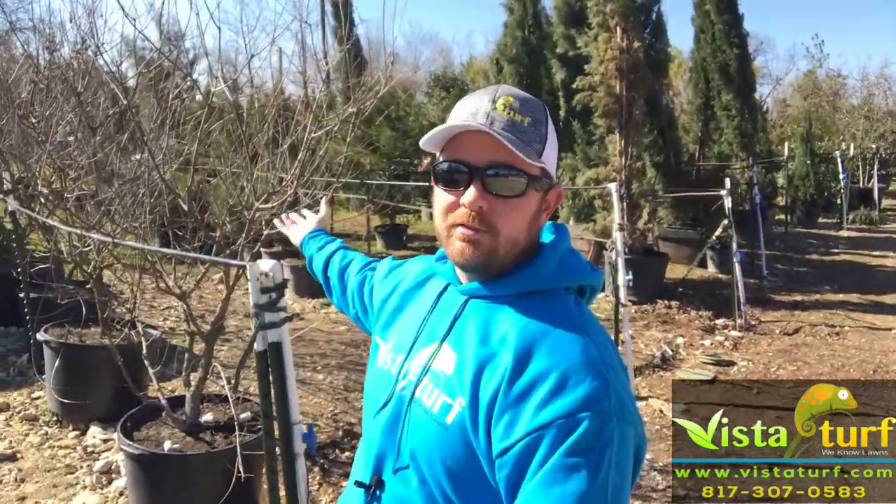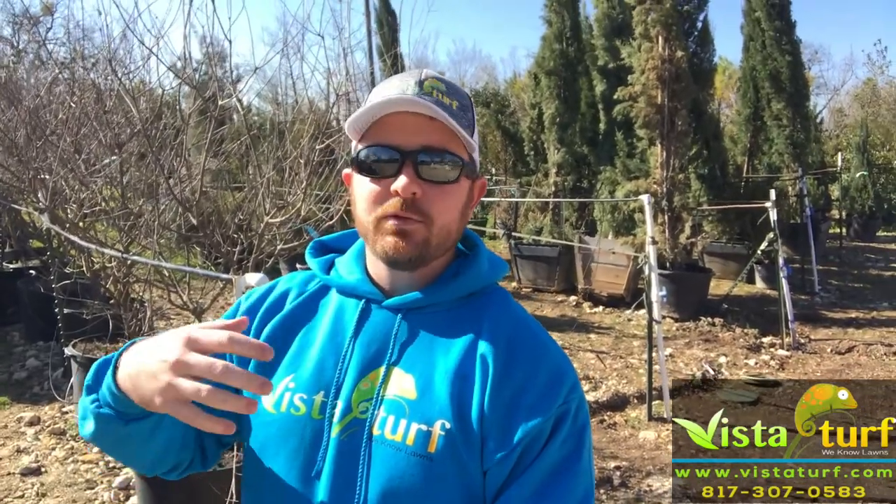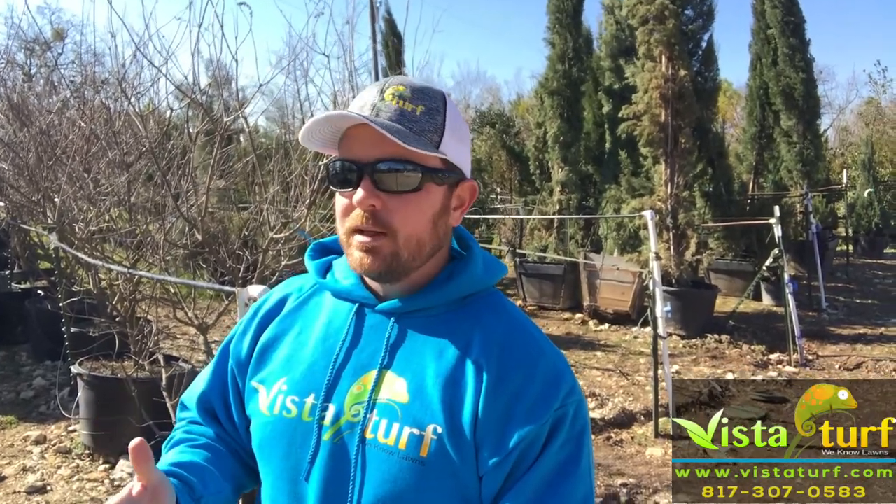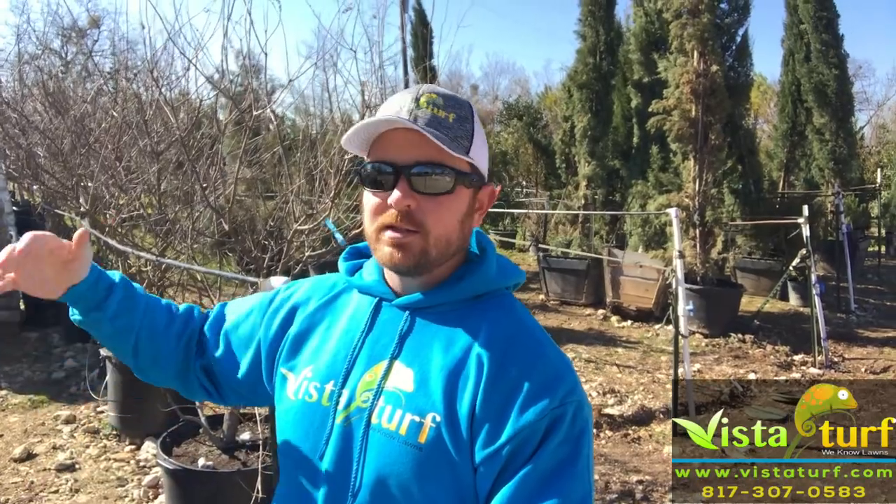Vitex trees — and this is a Vitex tree behind me here — you can kind of see it, it even looks like a crepe myrtle. Vitex trees also bloom off of new growth like the crepe myrtles do, so they need to be trimmed. The only thing different about them is they tend to grow out a lot more — they get probably as wide as they do tall.